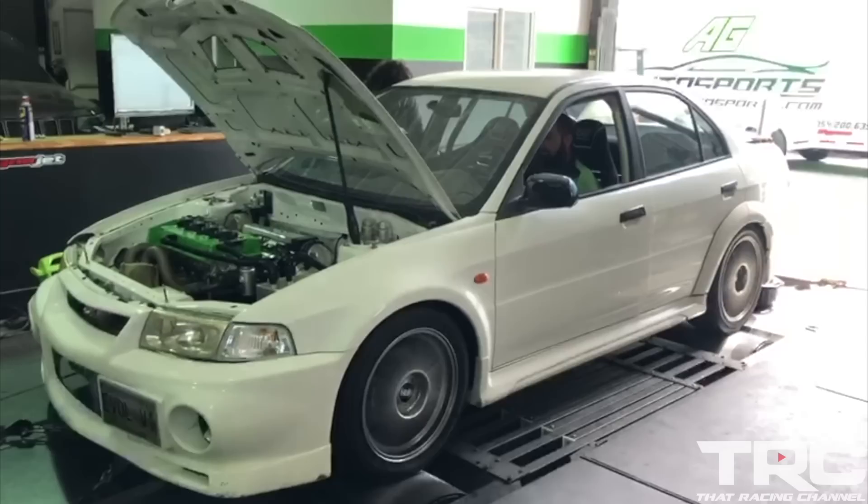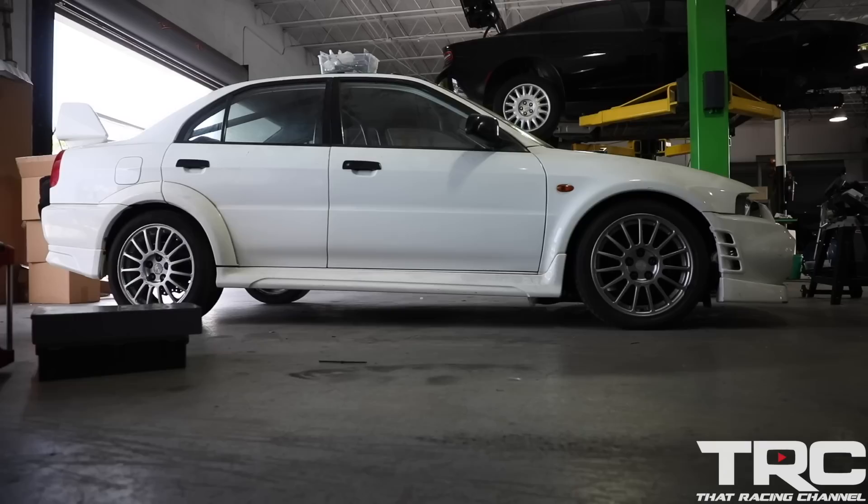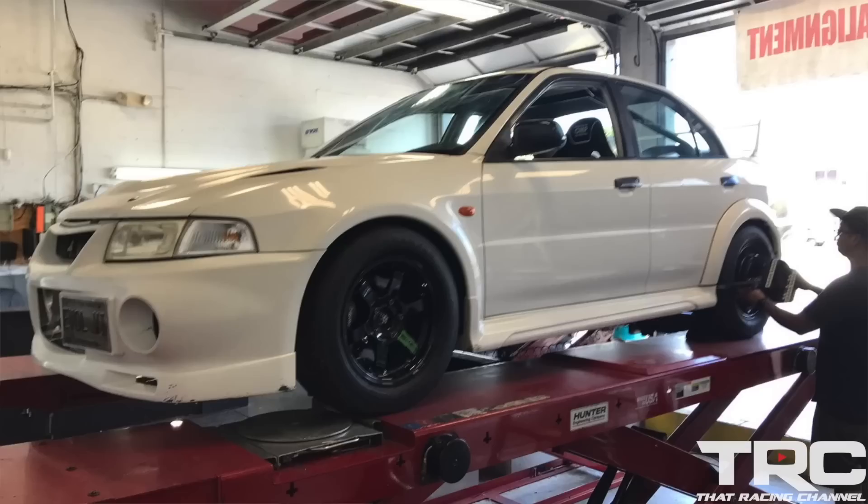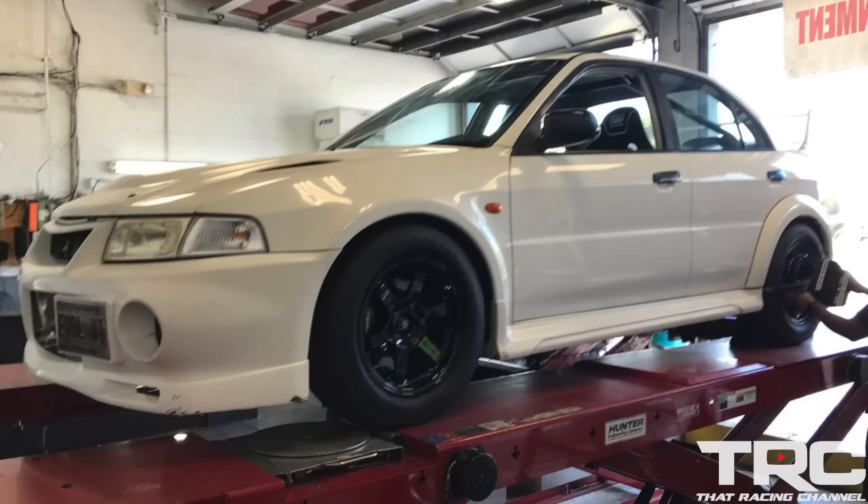On the dyno, we used a set of BBS SE wheels with Falken street tires — they normally work the best on the dyno. In this case, after about 1,200 horsepower we were having traction issues. We're going to be running this car on a set of Wolf T37 wheels with M&H 24.5-inch Racemasters.